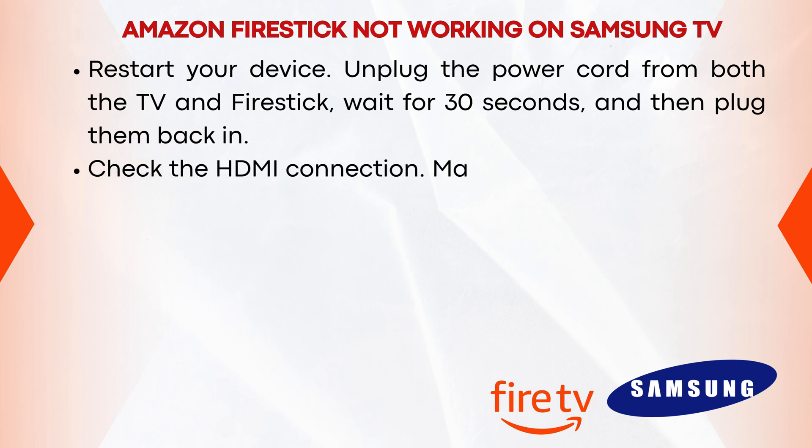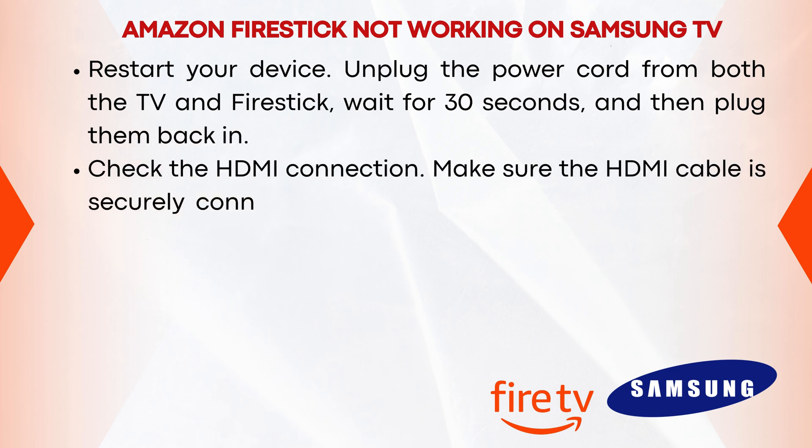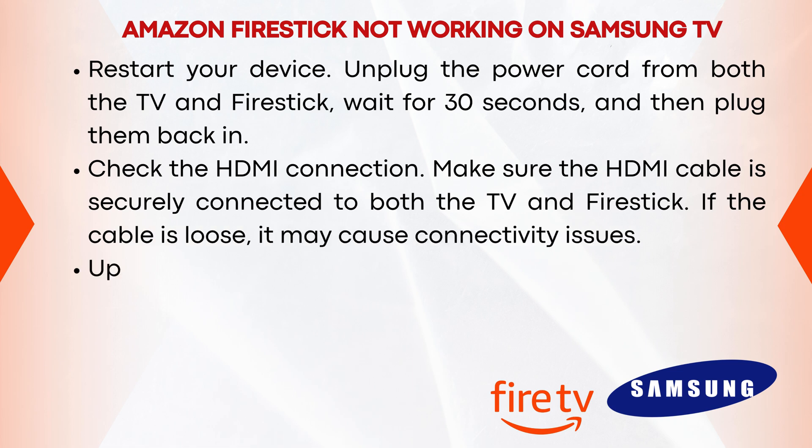Check the HDMI connection. Make sure the HDMI cable is securely connected to both the TV and Firestick. If the cable is loose, it may cause connectivity issues.